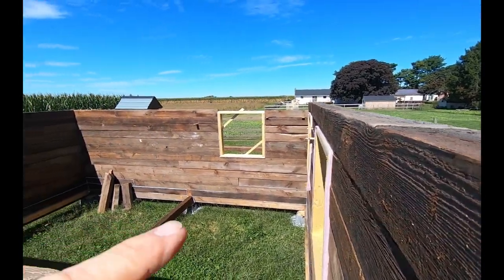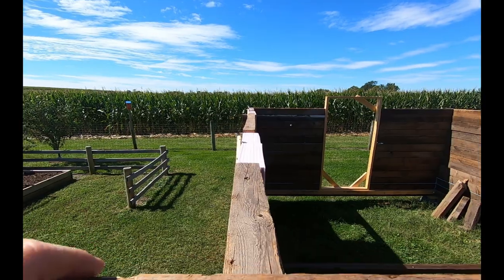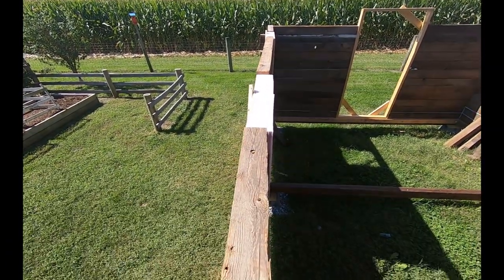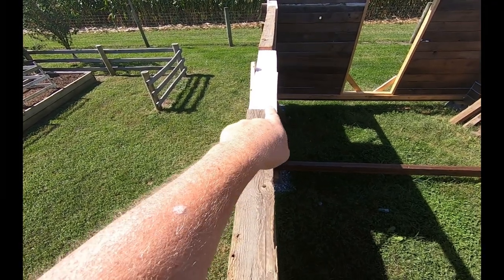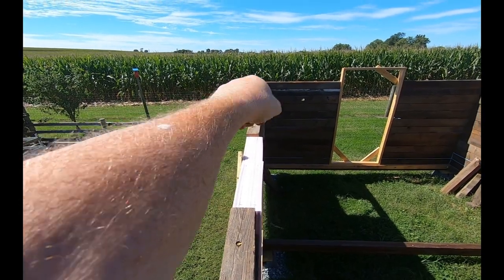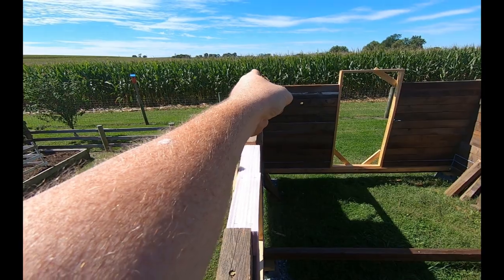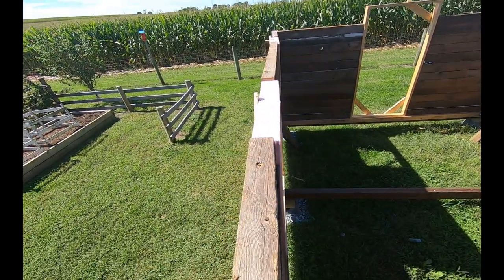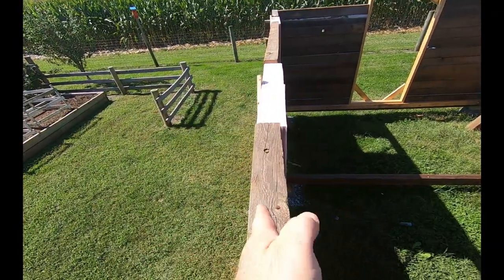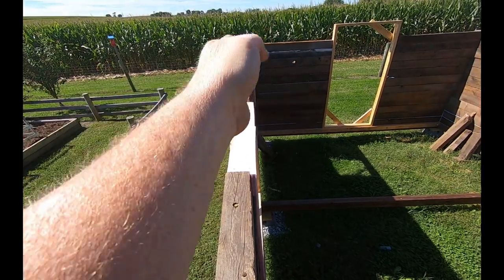Now let's take a peek down this one here. Can you see how much wiggle there is? It looks good here, then it starts coming out, then it goes back in, then it comes around like a little loop and back out to the front. So we're going to have to run a nice straight course right down through here — a nice straight timber — and bring these walls to the timber.